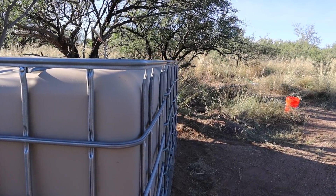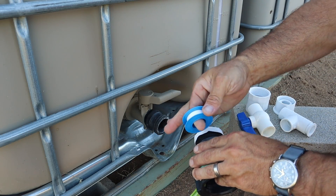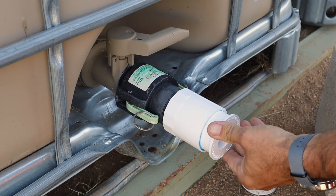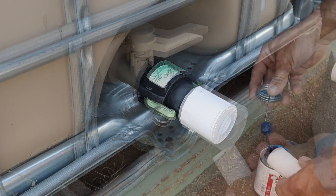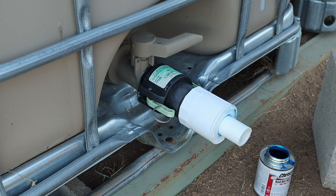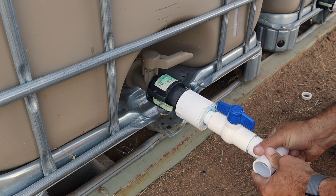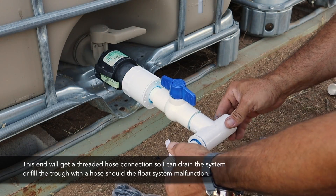The IBC totes are perfectly level and lined up, and now I'm going to be linking them together with some quick disconnect fittings — you can see one in my left hand — as well as some PVC that reduces from 2 inches down to 1 inch. I'm adding these so that I have the ability to remove any of these IBC totes for maintenance or replacement while the system keeps providing water to the animals. It's a redundancy — totally not necessary, but for an extra $20 I figured it was worth it. That's also why there's a quarter-turn shut-off valve, so I can remove one tote and have that stub-out blocked off while the other two operate normally.